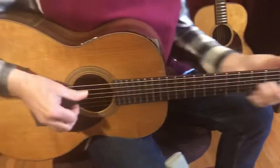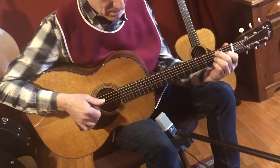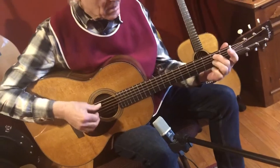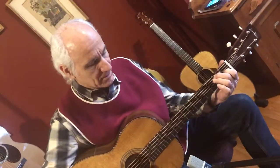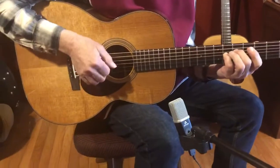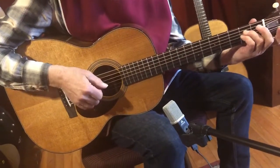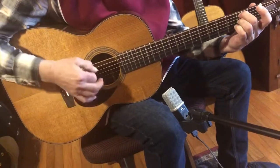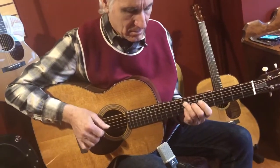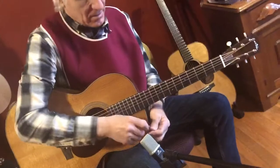Let's see how she sounds. Yeah, she's ringing. Beautiful. See how thick it sounds. Yeah.